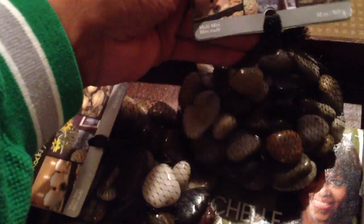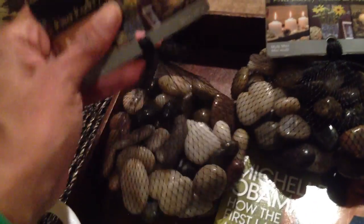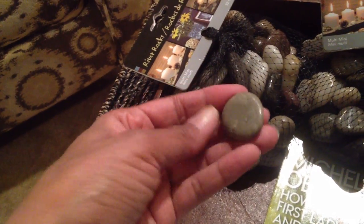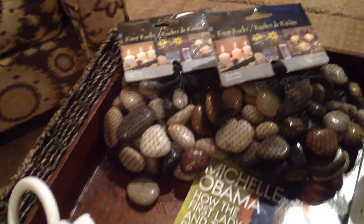Also from Bed Bath & Beyond were these river rocks. You've seen these before — you can do candles with them. One of the bags is open, so rocks are kind of coming out, which is probably why they got rid of it. Two bags of those. I don't think they deserve to be thrown away.